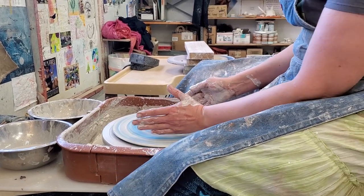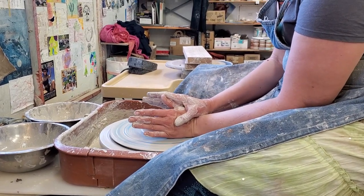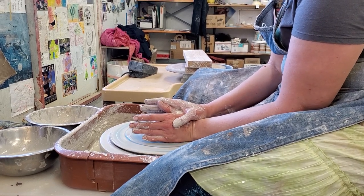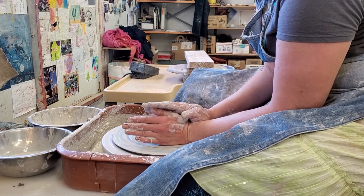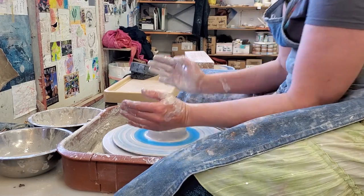So now it's kicking me around. I'm just going to take this hand and gently push up against it. It's getting a little sticky so I'm going to get it wet and just hold it steady. And now it's bumping around less.